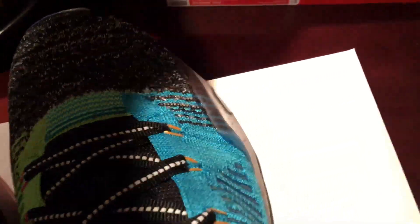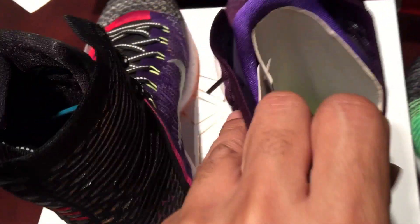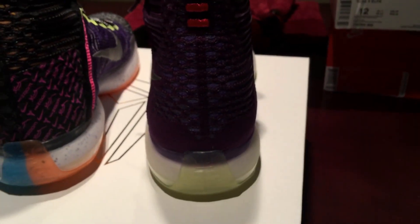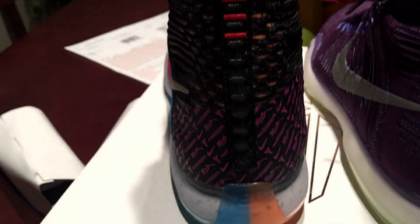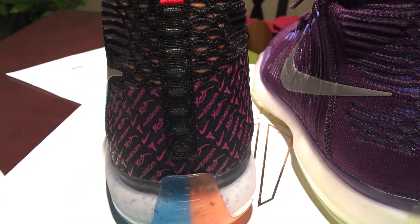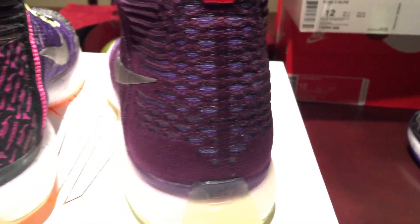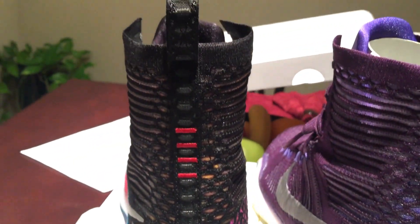Some of the differences on this and the other Elite, which I have here — this one has a pull tab on it, and this one doesn't. It also has this back reinforced heel cup on it, and this one doesn't have it. Yeah, that's the only real differences I see on the shoe.